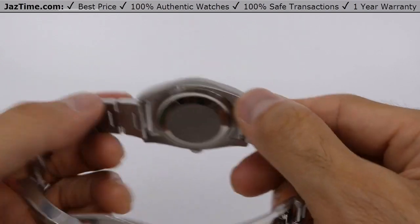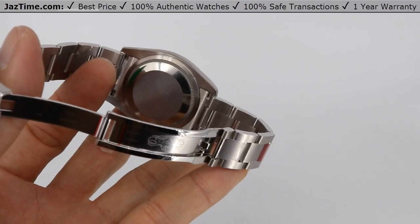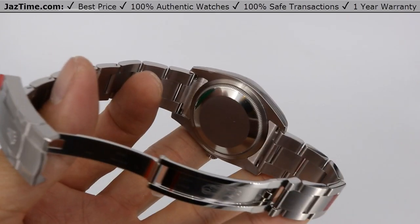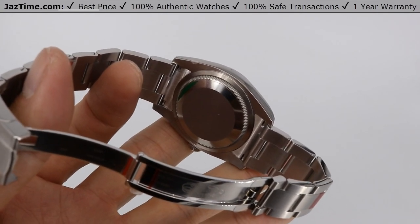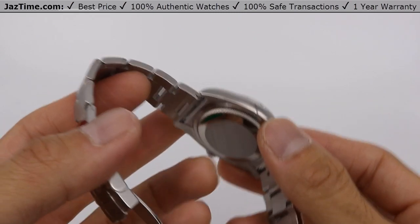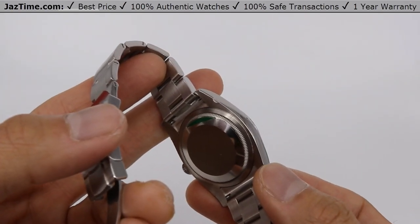Now let's talk about the movement. It's a perpetual mechanical self-winding caliber 3130, manufactured by Rolex, with a precision of plus or minus two seconds a day after casing. It means it has a really excellent movement that's going to last you a very long time. You probably only need to service it every five to ten years. It has a paramagnetic blue Parachrom hairspring — a really fancy component inside the movement.